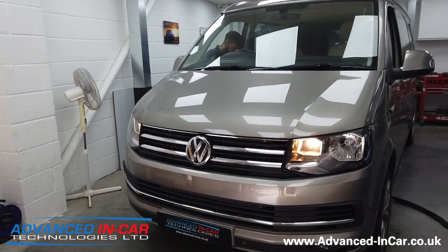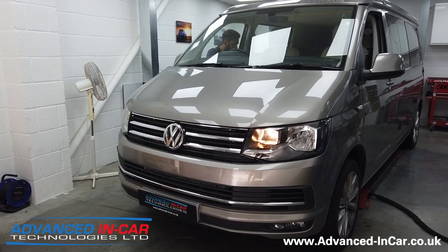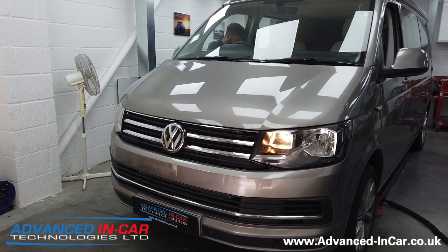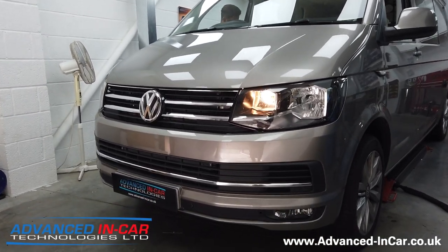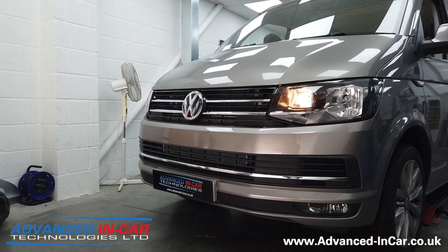It gives it that more premium feel, and there's a lot of other chrome on the vehicle which it ties in quite nicely with. So if you've got a T6 and you want to do some very slight cosmetic changes like this, it's very simple to do — especially the lower chrome strip.